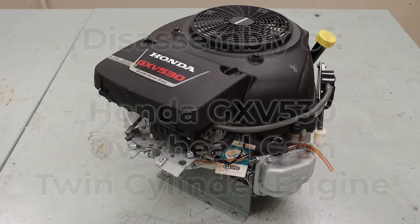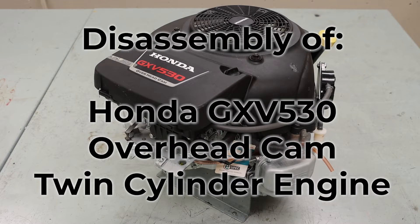In this video, we will be disassembling the Honda GXV 530 overhead cam twin cylinder engine.